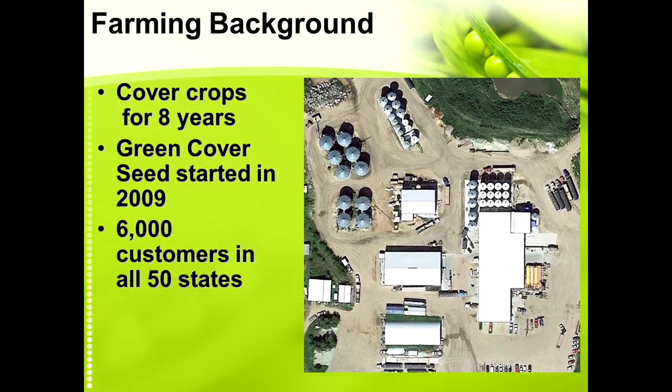We've been doing cover crops for about eight years and we started Green Pepper Seed in 2009 and it's grown fairly quickly. This is a picture of the facility right now — in 2011 this was all farm crops, but this has all been built since 2011 for the cover crop business.